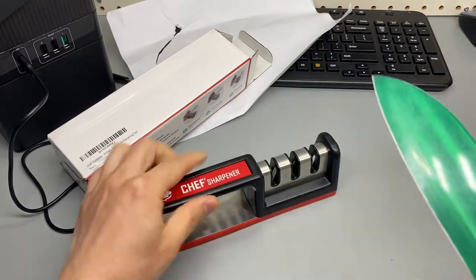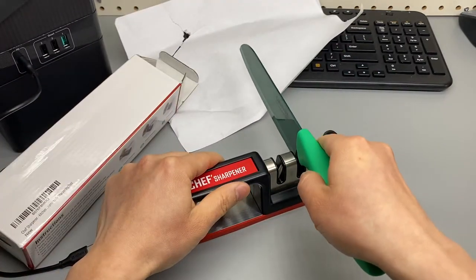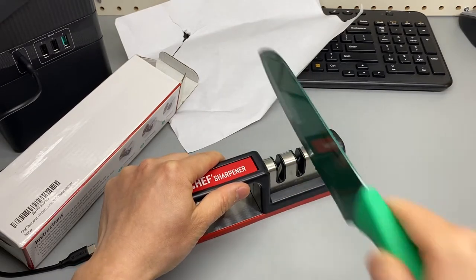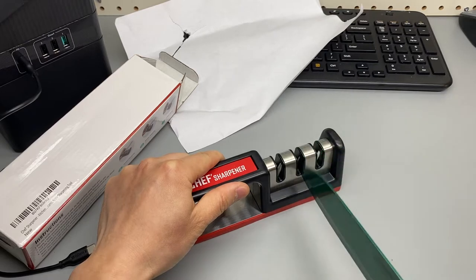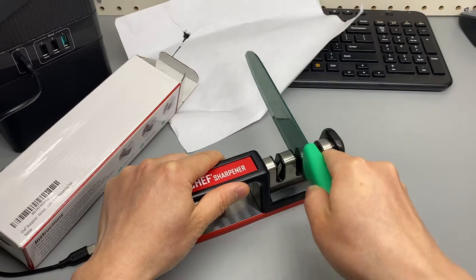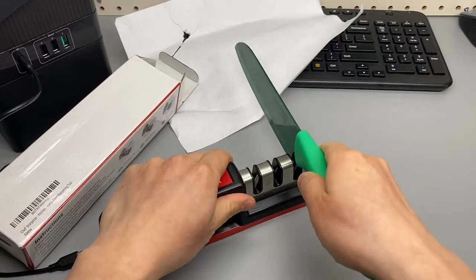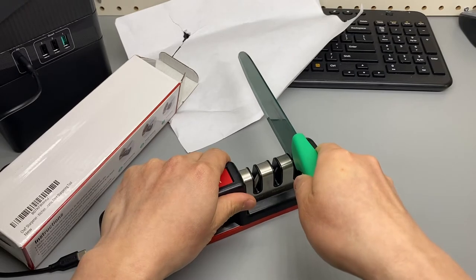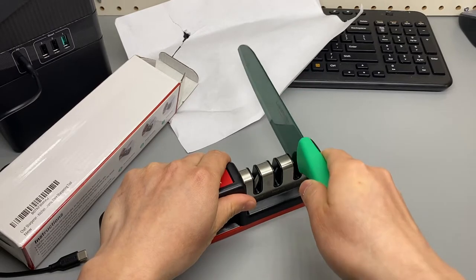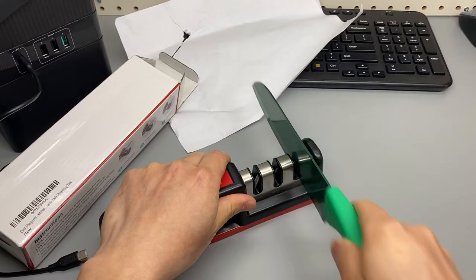I'll use medium now, maybe five times. One, two, three, four, five. It already feels pretty smooth. Okay, five times on fine: one, two, three, four, five.